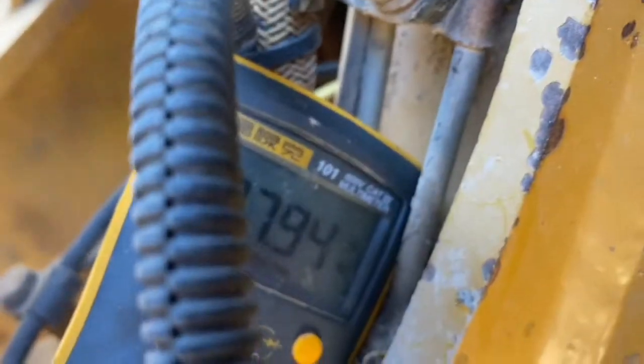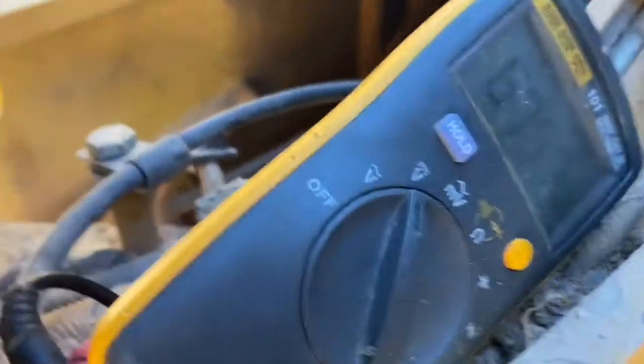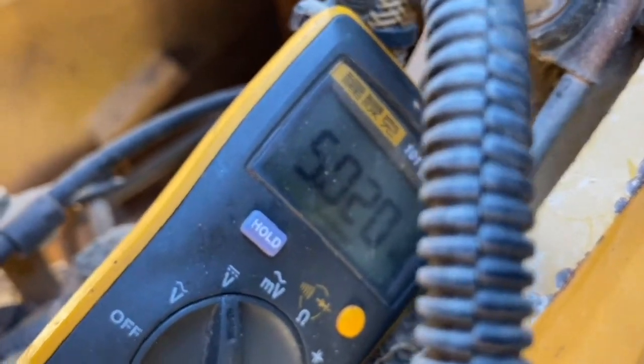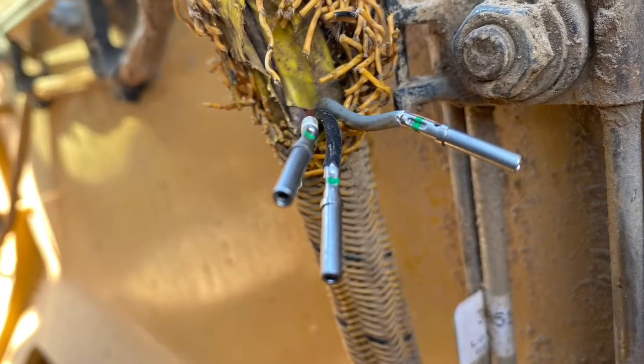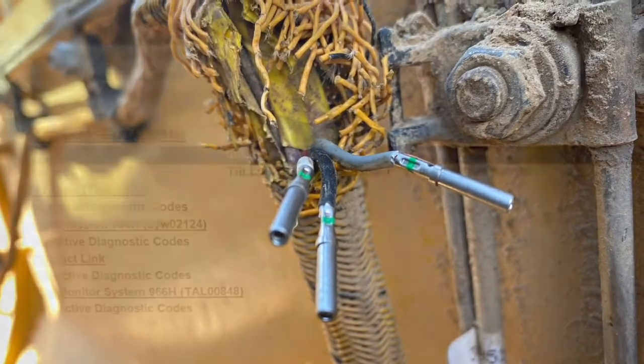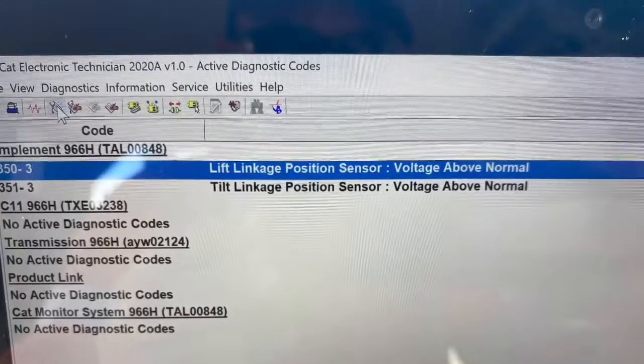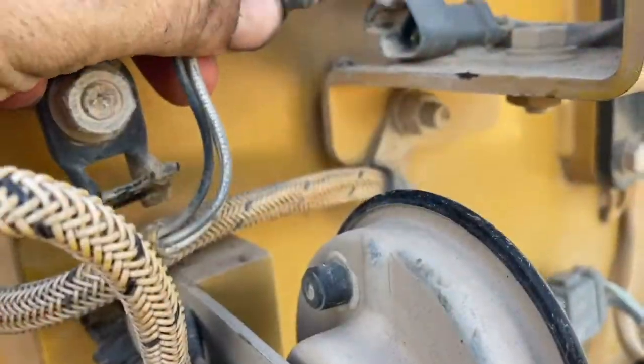We have our 27.9 volt supply voltage, so that's good, and we also have 5 volt supply voltage. I've got good wires now and I have removed the break in the harness. I'm going to crimp some pins to the wires and put our Deutsch plug back here. I pulled the plug out of the lift position sensor as well and that fault came up, so I'm putting that plug back in and I've installed the Deutsch plug onto where we were working.